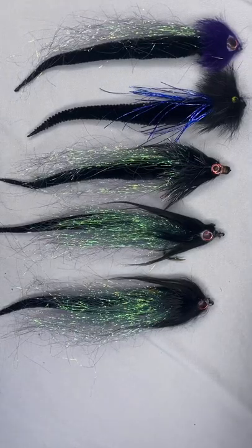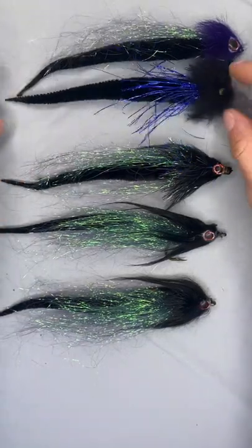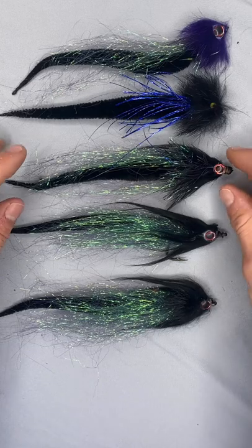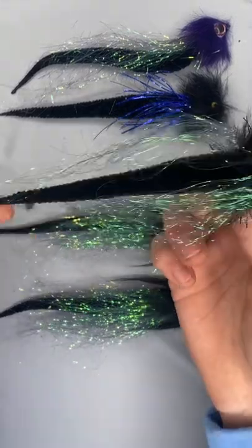These right here are dragon tail pike flies. If you have not heard of the dragon tail product yet, you are seriously missing out in the world of pike fly fishing. These things are super simple to tie, super simple to use, and they move like you wouldn't believe.